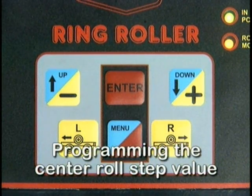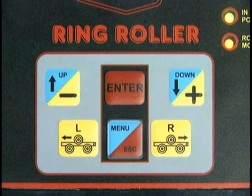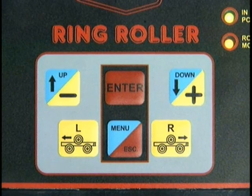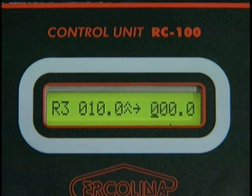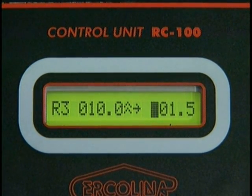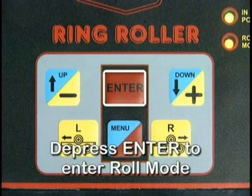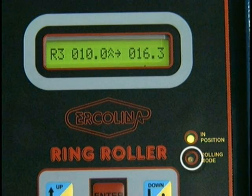To program the center roll step value, depress and release the menu key three times. A flashing cursor will appear under the incremental center roll positioning field. Using the plus or minus keys, enter the desired amount of center roll downward travel for each bending pass. Depress the enter key when complete. After completing all programming, depress the enter key. The roll mode lamp will illuminate, indicating the machine is ready to make a bending pass.